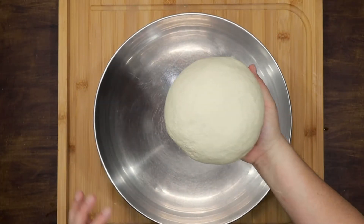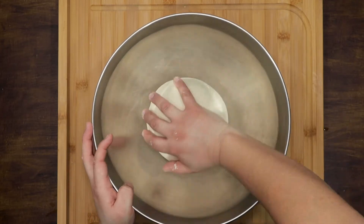Place it in a lightly greased bowl, cover and let it rest in a warm place for an hour.